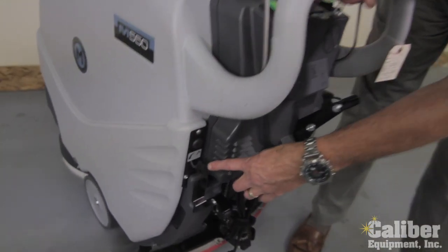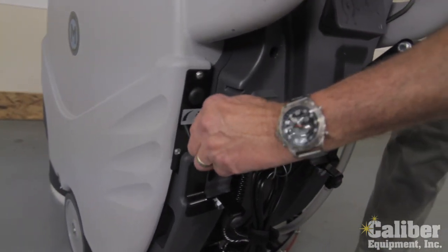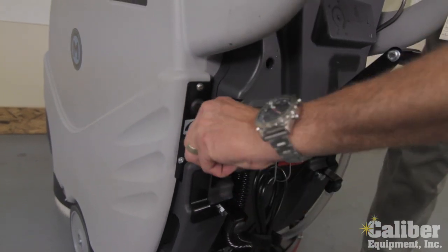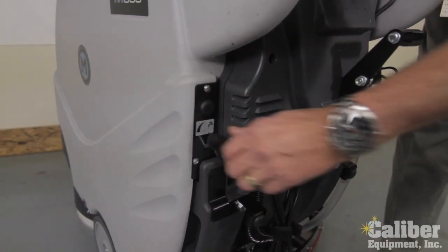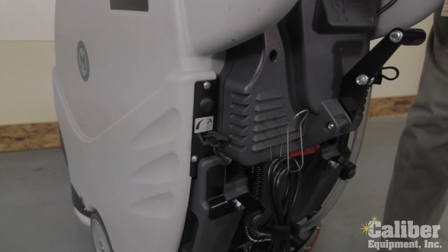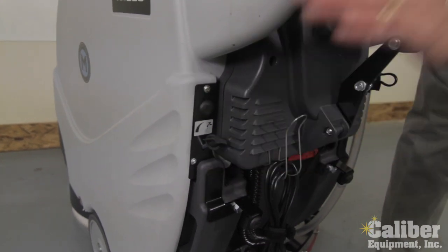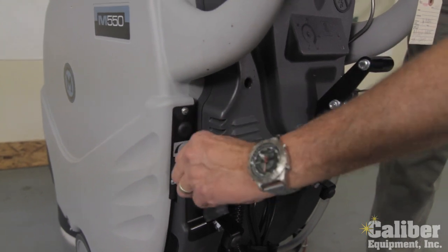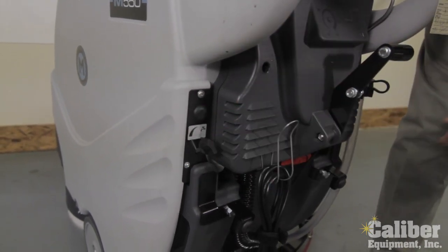Further down on the back of the machine, I have a solenoid so I can control how fast the solution is flowing out. If I need just a little bit of water, I can back it off. Or if I have a more soiled floor, more porous, I can put more solution and detergent onto the floor. It gives me easy access and control of that.